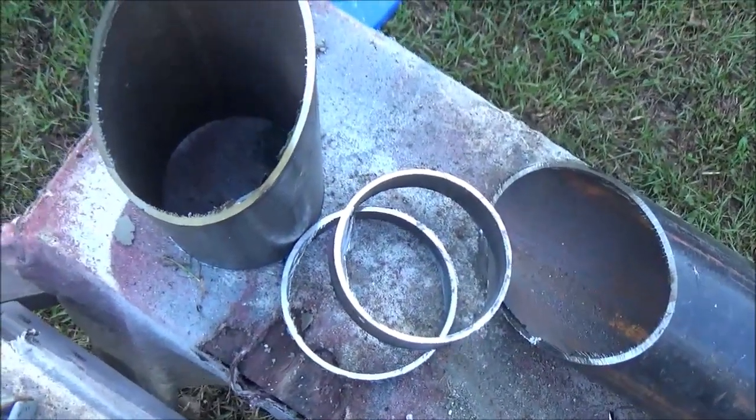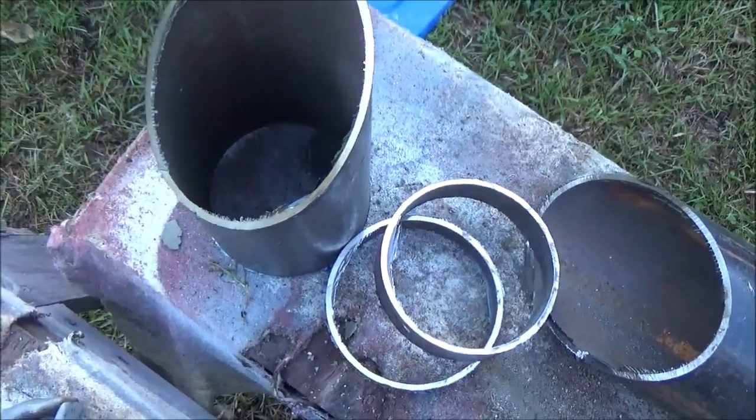Alright, let me clean these up with the grinder and we'll be right back.